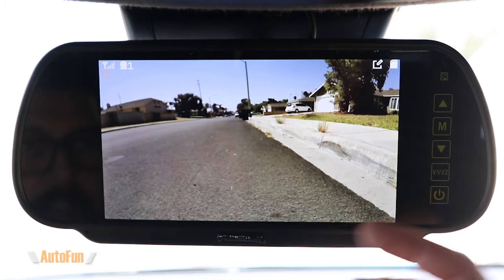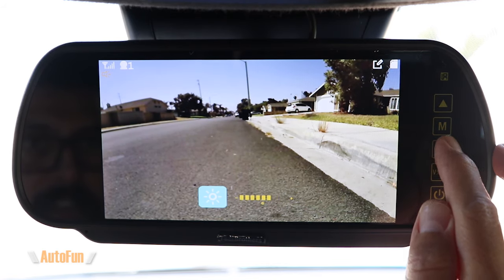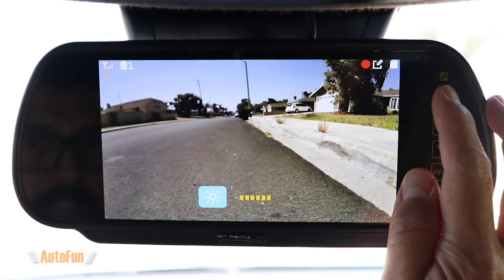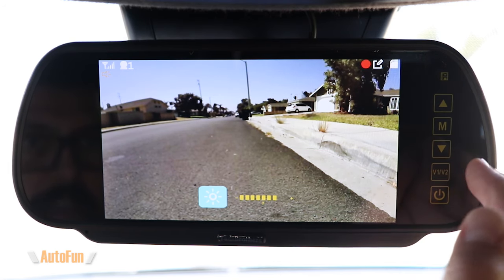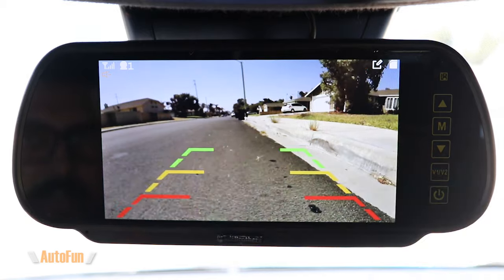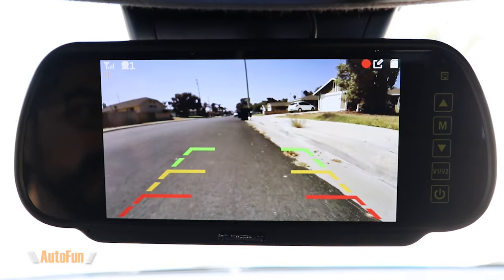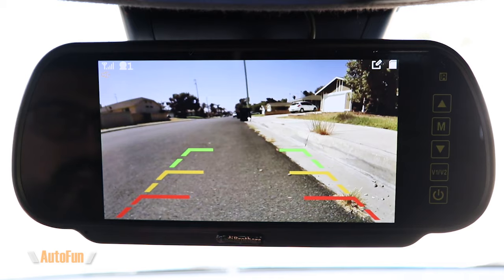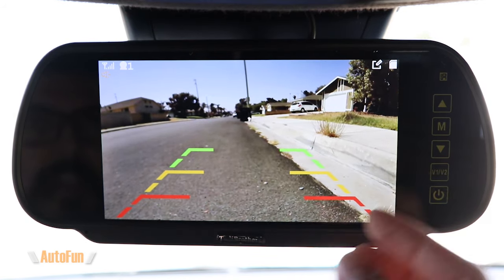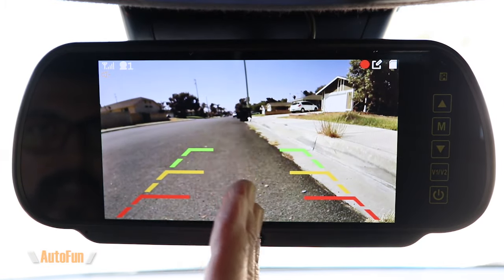In addition to the power button we also have these arrow buttons, which allow us to adjust the brightness of the screen — I can bring that down if needed or increase it to its maximum brightness. This does support automatic brightness adjustment, but if you wanted to control it manually you could. The system also supports reverse guidelines, which I have enabled to show you. Some people prefer to have guidelines, some don't. Unfortunately the guidelines are not adjustable digitally — the only way to adjust them is by physically adjusting the rear camera up or down to move the guidelines on the vertical axis.